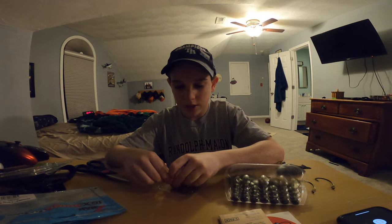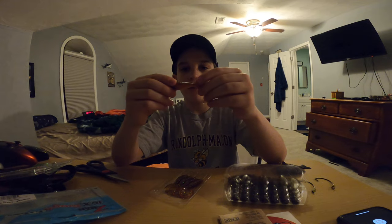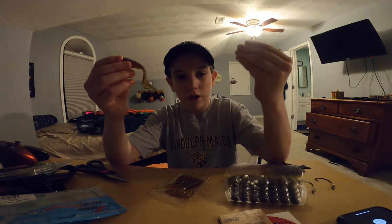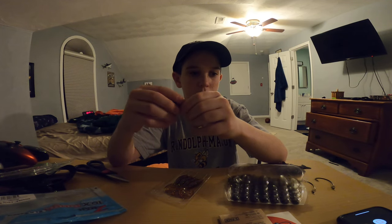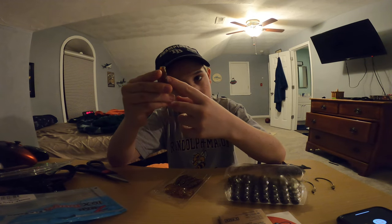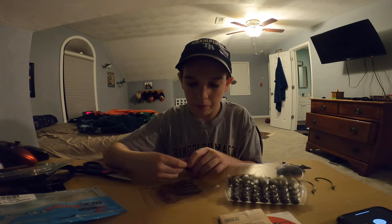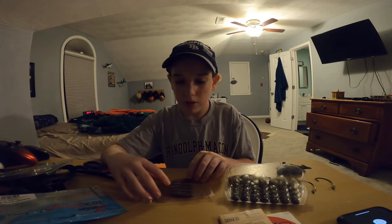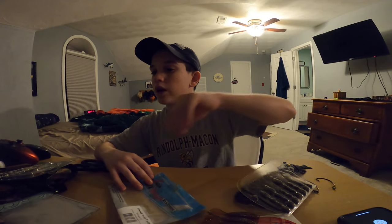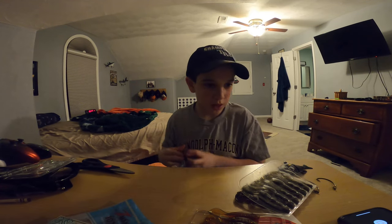We got it from Bass Pro. These are sticky — they don't smell that bad. These are little fish-shaped things you'd use to try to get fish. My hands are really greasy. Your hook could go through here, which is why there's a slit there, and we got five of them. I'm gonna put that away.